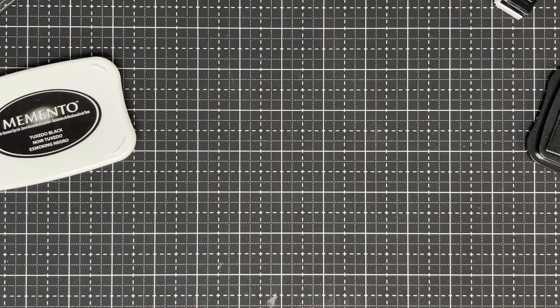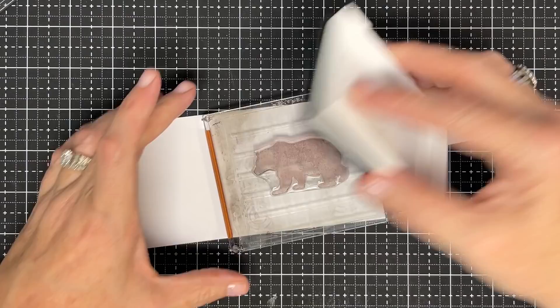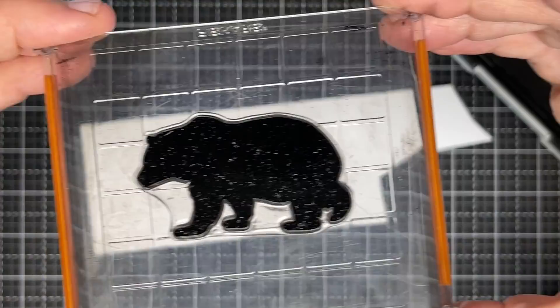Go to your pigment ink for this. Because I'm not going to be coloring this solid image, I can stamp it with pigment and get a better result. I'm going to my pigment and ink this up. I also like to sit it on top — do you see how it's sitting on this white paper? I can see what's happening to my ink here.